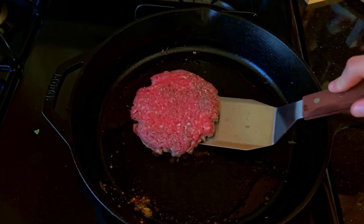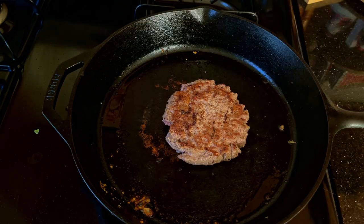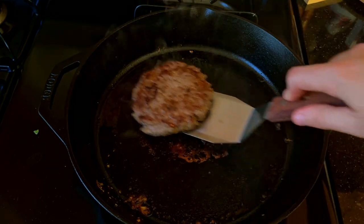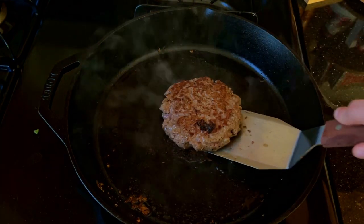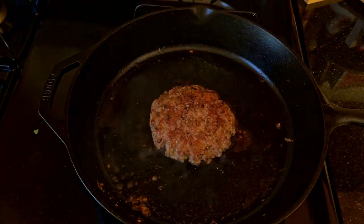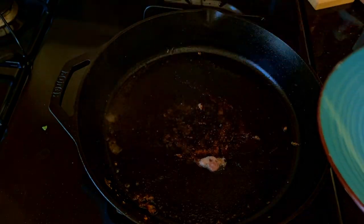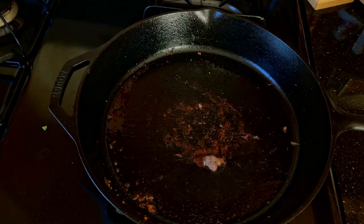This is the best part. I love flipping burgers and hearing that sizzle — it's like music to my ears. Once you've got a nice sear and the patty is cooked, transfer it to a plate and toast up your buns of choice.